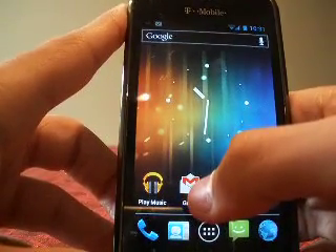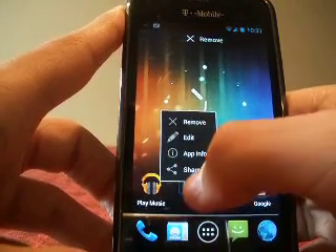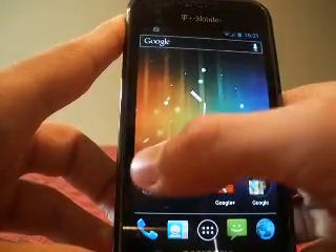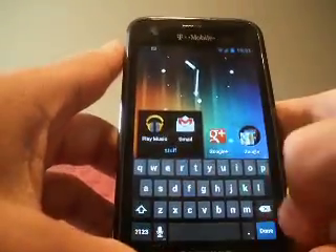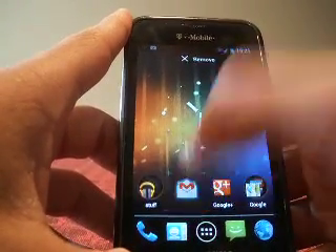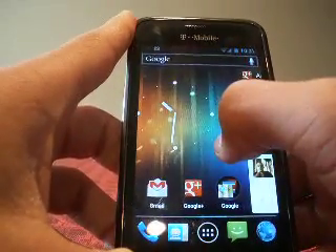The folders are vastly improved. Now it's more of an iOS-style feel — if I want to make a folder, I'd just take Gmail, drag it over another application, and I have a folder. You can also name the folder. To dismiss the folder, just drag an icon out, and there you have it.